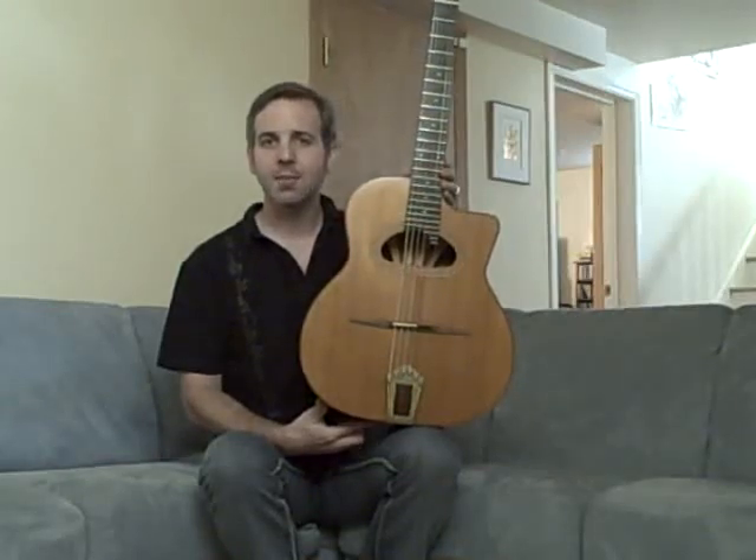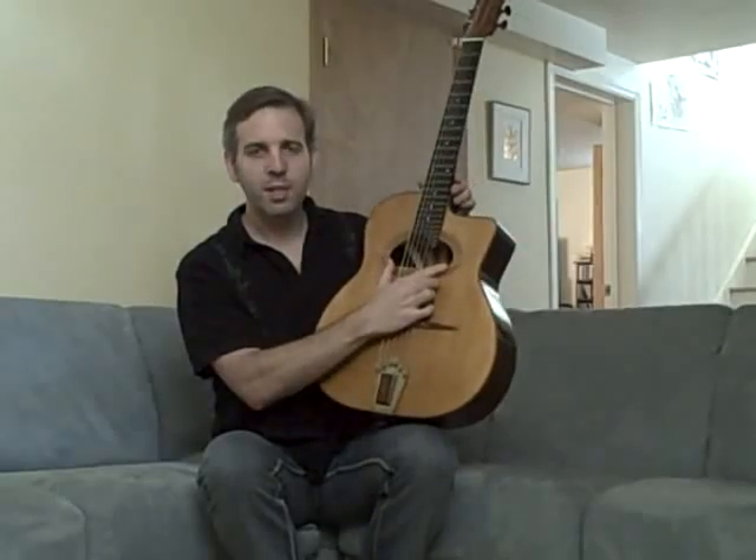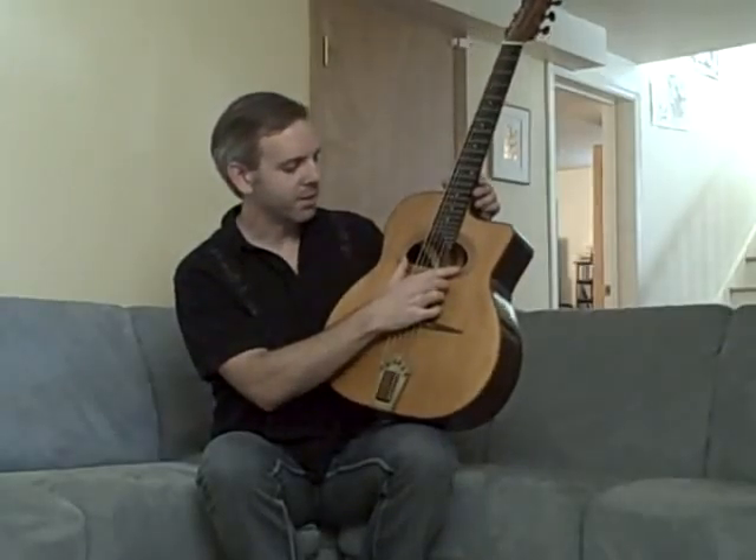This is a Michael Dunn 1998 Mystery Pacific model. This particular model features a McApherry-inspired resonator on the inside.